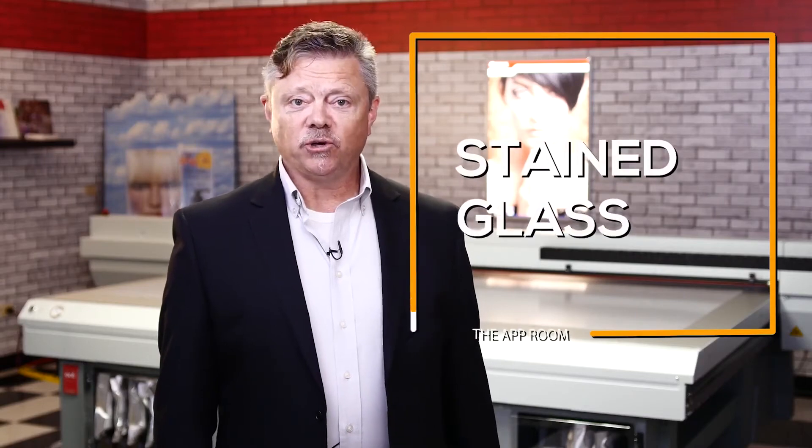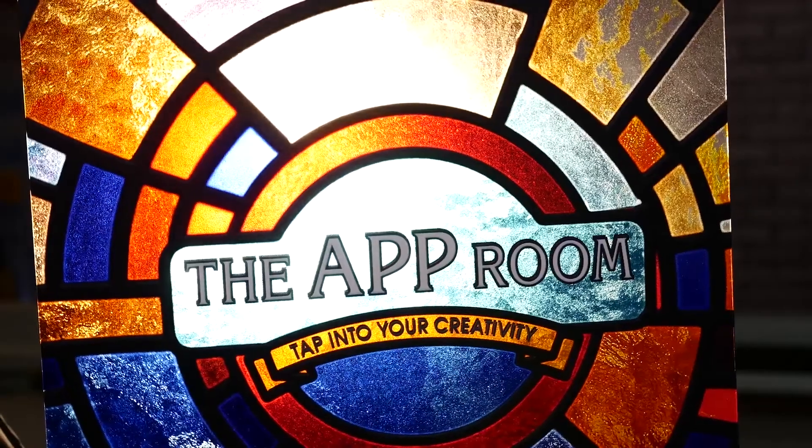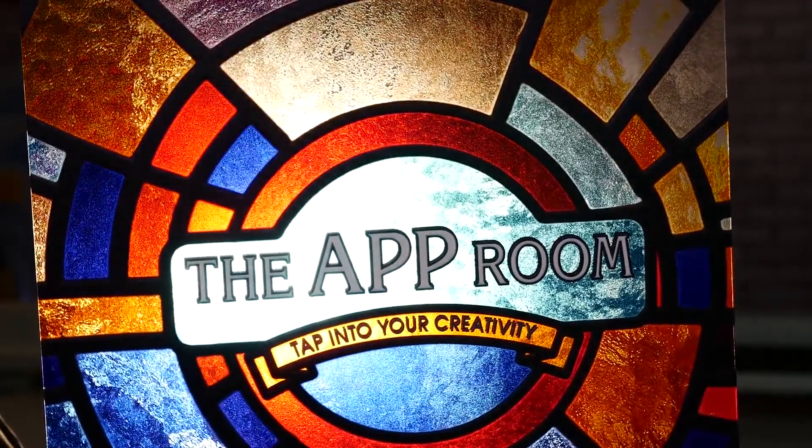We have another exciting application to show you now, something to rejoice about: stained glass. This piece here we're going to produce using two different printing processes — printing second surface on the back of the polycarbonate for the glass colors, and then printing first surface with the raised letters to give you the tactile feel of actual lettering.